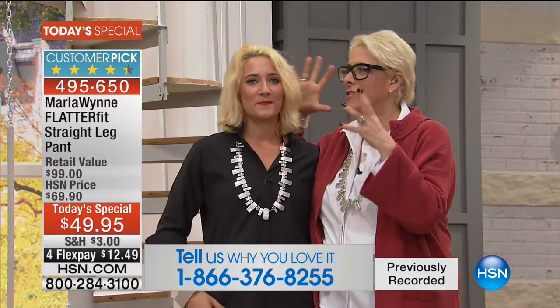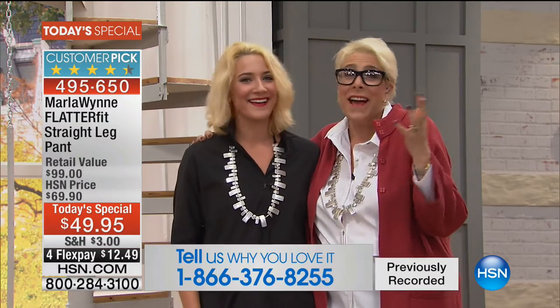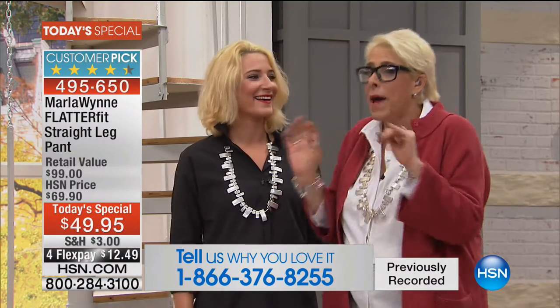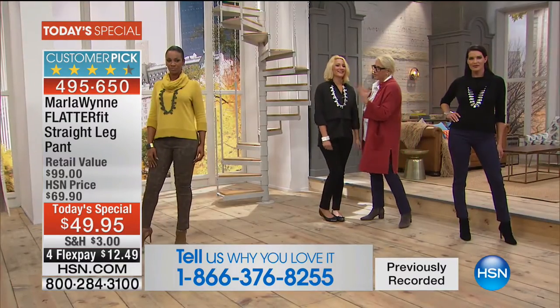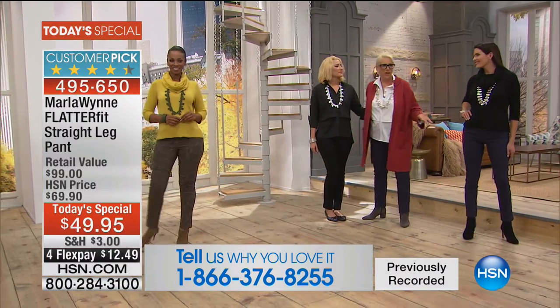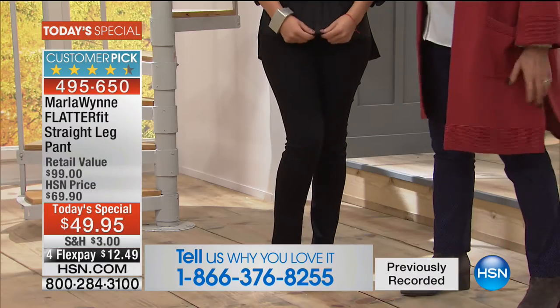She's freakishly starting to look like me because we went to LA and dyed our hair together. We're like the Bobbsey twins. So if you want to know what this looked like 20, 30 years ago, that's it. And Sid put these pants on — how do you feel about these pants?